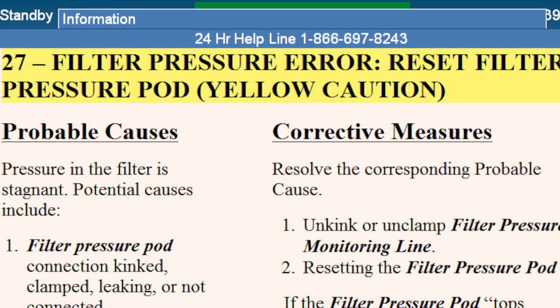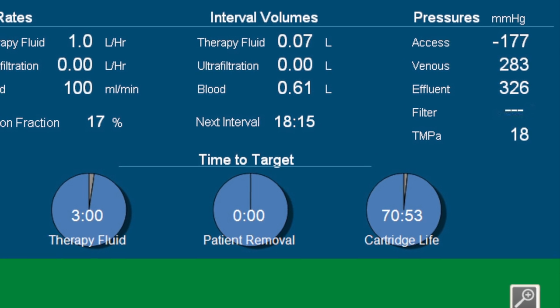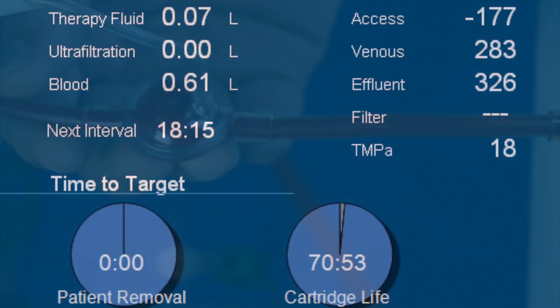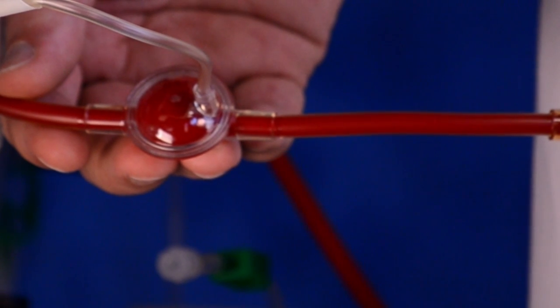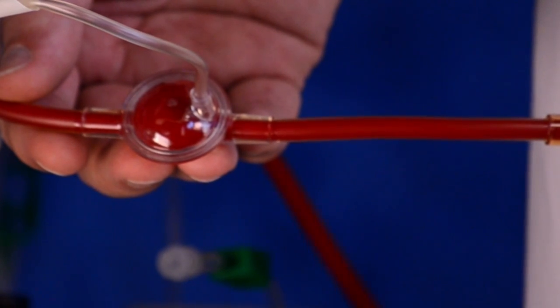Filter pressure pod. Occasionally you may be required to reset the filter pressure pod. You may be prompted to do this if the machine gives you a number 27 yellow caution: Filter Pressure Error, Reset Filter Pressure Pod. This action may also be indicated if the machine is no longer displaying a filter pressure, if the filter pressure pod is no longer pulsing, or if there is little to no fluctuation of the filter pressure over time.